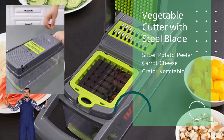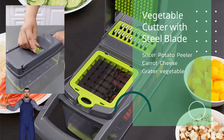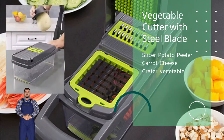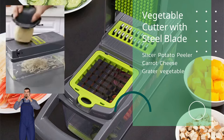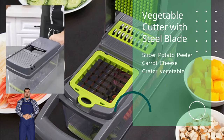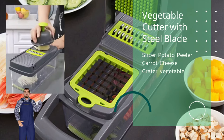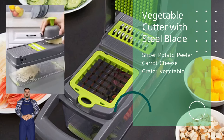Strip cutting instructions: one — cut cucumber to a height not exceeding 5 centimeters. Two — place the cucumber cut-side down on the blade. Three — press down at speed for perfect cucumber strips.